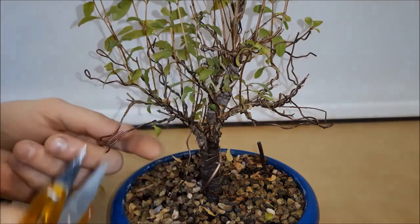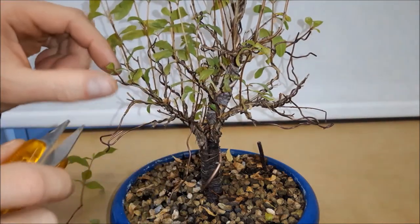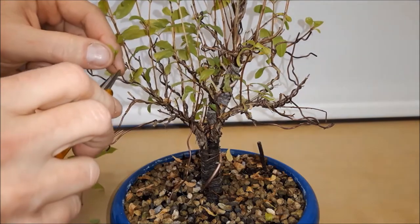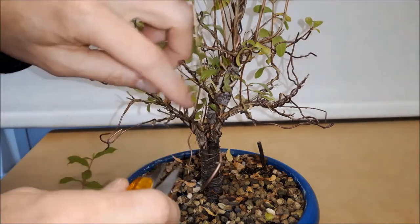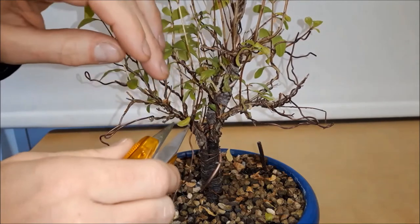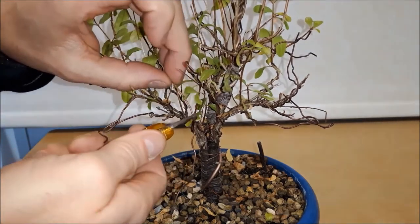Others did a better job because they developed lateral branches, and these I'm going to cut back a little. But the really upward growing branches I'm going to get rid of entirely, like this one.